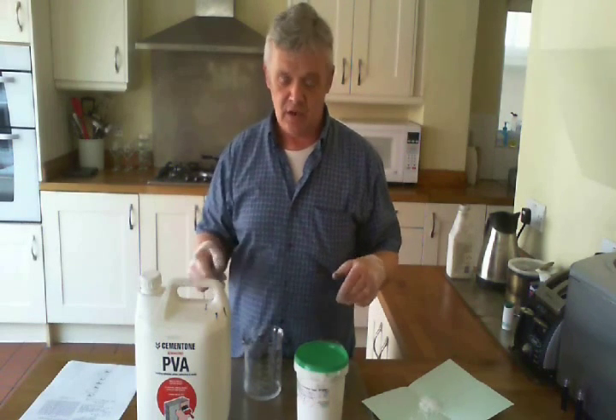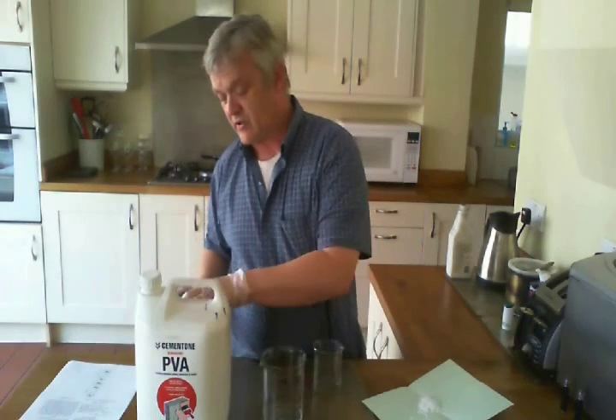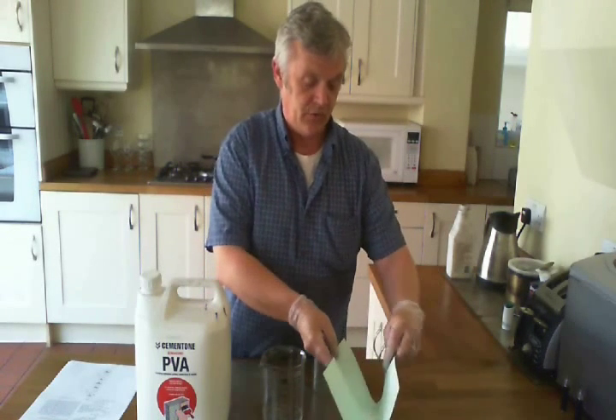The percentage of hydroxide — whether sodium or potassium — is 30% by weight in water. I've got 50 millilitres of water here and I've weighed out 50 grams of flake potassium hydroxide. All you do is add the potassium hydroxide to the water.